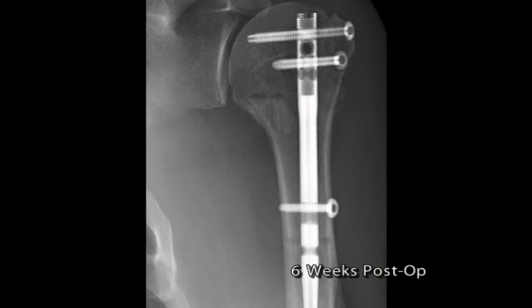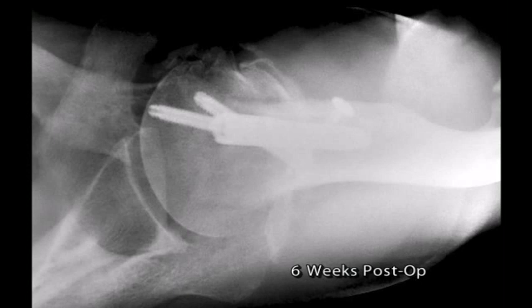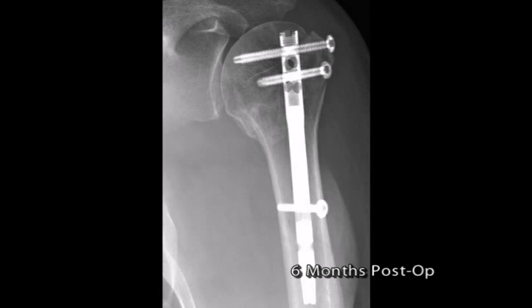This is a clear advantage of intramedullary fixation over other types of fixation in the treatment of these fractures. The six-week post-operative radiographs show the surgical neck portion of the fracture between the shaft, humeral head, and greater tuberosity to be healed with evident corticocancellous remodeling. The greater and lesser tuberosities are noted to be healed in near anatomic position. At six months post-operative, there is no evident complication, arthritis, collapse, hardware protrusion, or avascular necrosis.